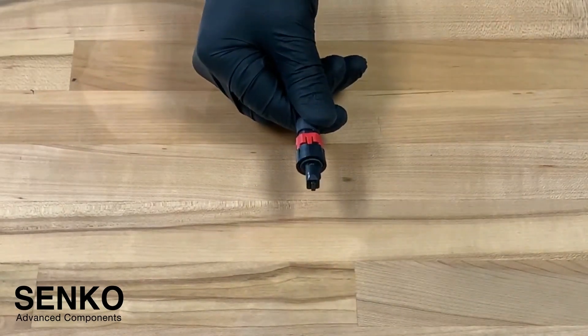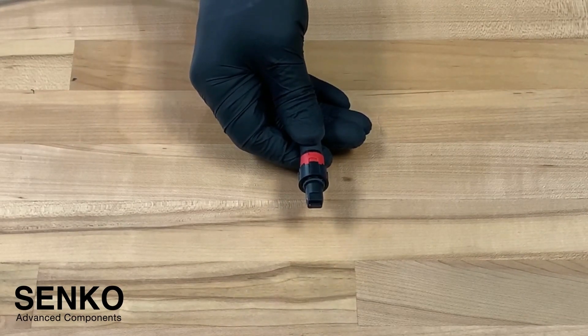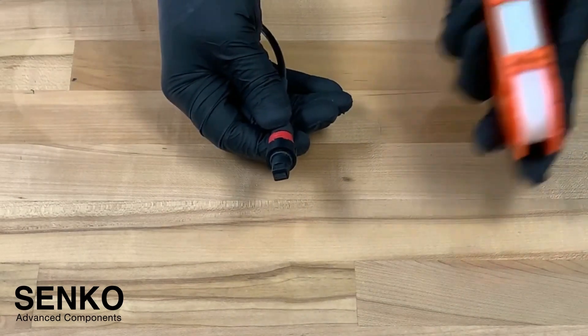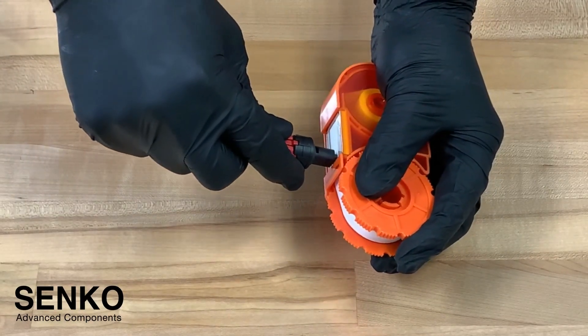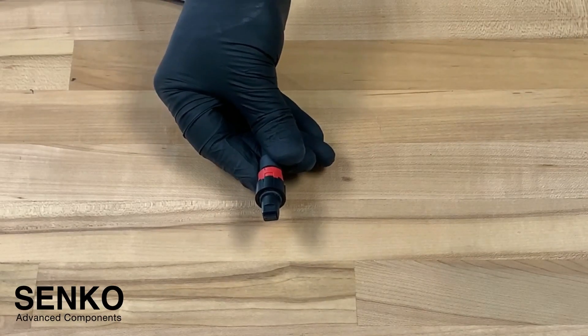Once the dust cap is removed, this will expose the MPO connector. It's always advised to clean the MPO connector as there could be some contamination that migrated from the dust cap onto the end face. Using the Senco smart cleaner you can simply wipe and clean in the appropriate direction.